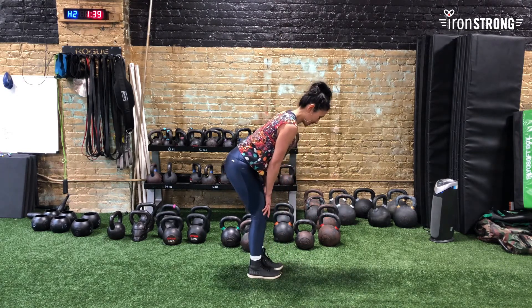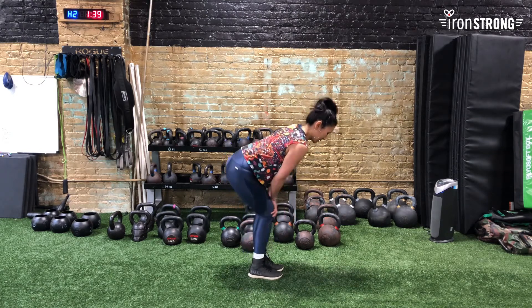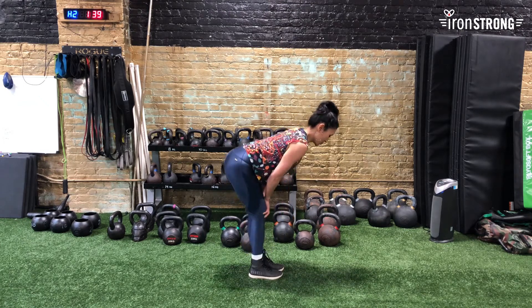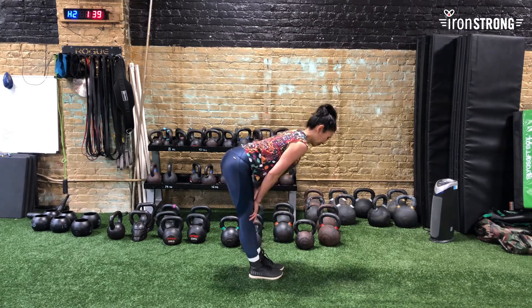I'll show you from the side so you can see how I look. Knees are super important, and warming these up before you work out.